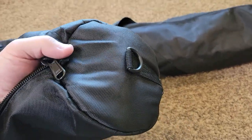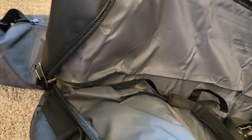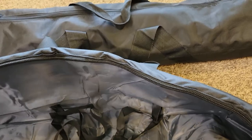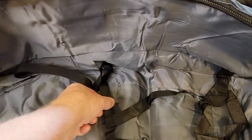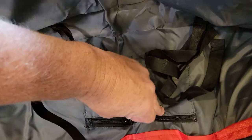The other end doesn't zip all the way, but on one end it does unzip all the way. Your carrying strap is inside here. Looks like there are some straps to even strap things down. Looks pretty nice. There's also a zipper pouch in here.